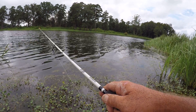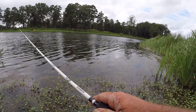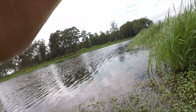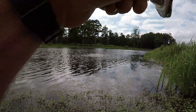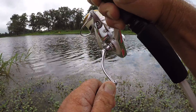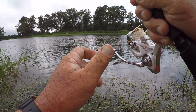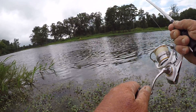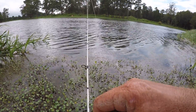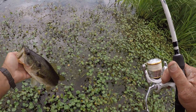There's one right there — got him too! Got him on the trick worm. He did bite my little hook. That's still a lot of fun. Let's let him go right here.